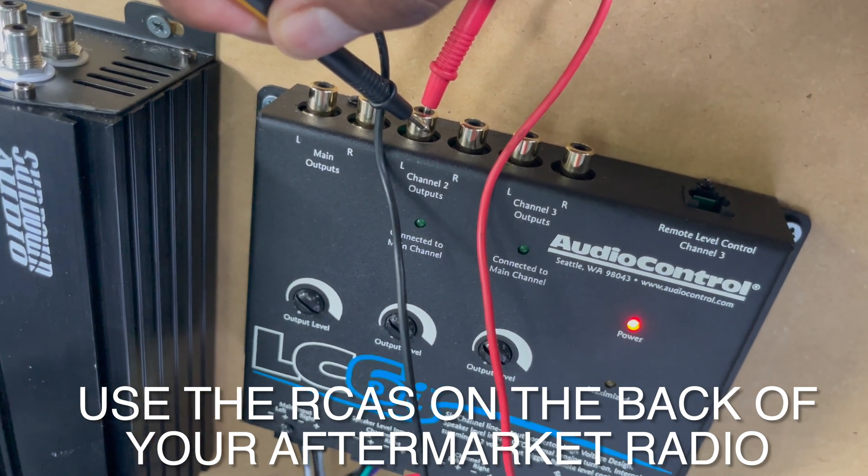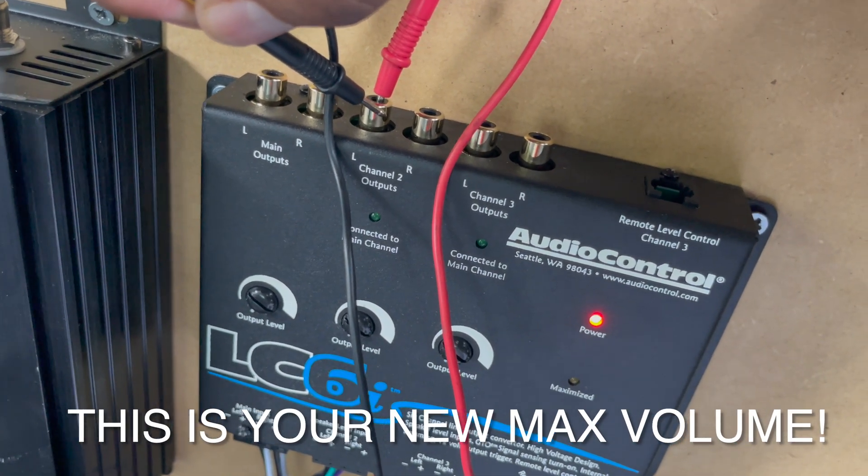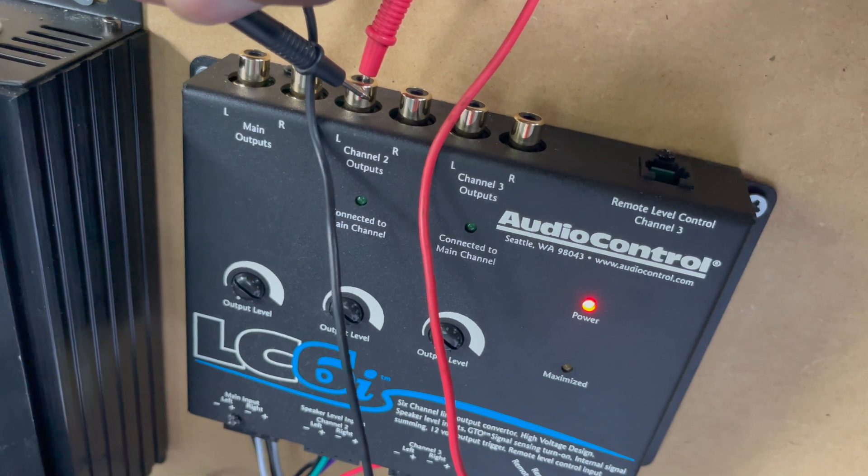So if they said four volts, you turn it up and find that at volume 25 it reads four volts — then there it is. You leave it at that, and that's the highest you can go on your unit. That's when you're going to set all your gains.